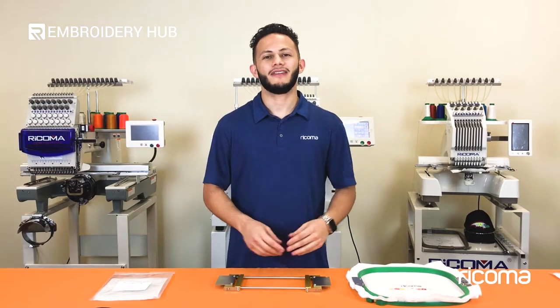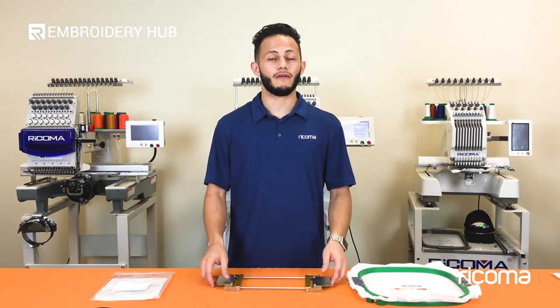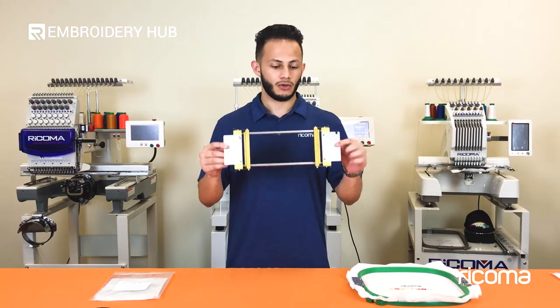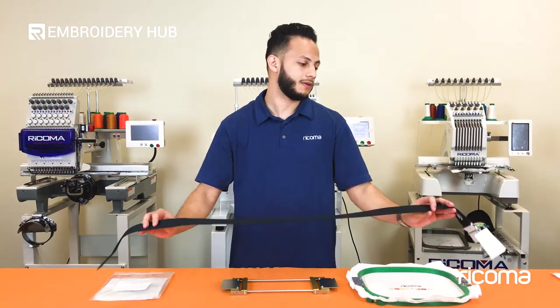Hi everyone, Manny here again. Welcome back to another episode on Embroidery Hub. Today we're going to be covering the topic of the belt hoop. For today's project we're going to actually embroider on two different types of belts.